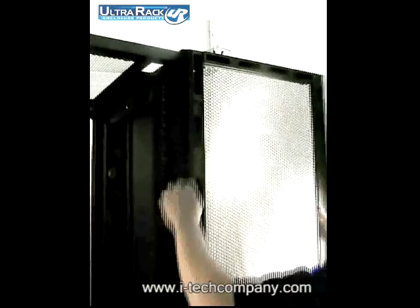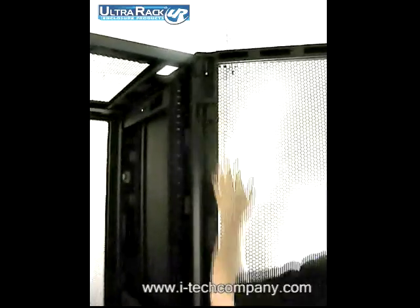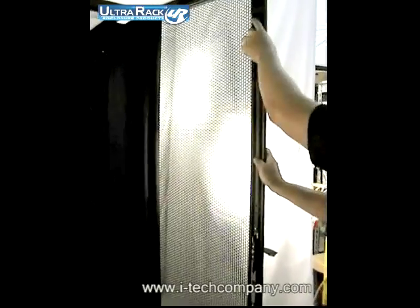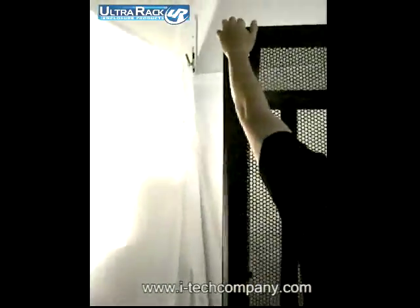Plus, this has a quick release pin — it's very easy to remove and put back on. If you look at the door latch, it has a top, middle, and bottom 3-point lock. When you close it, it's very hard to pull from the top.